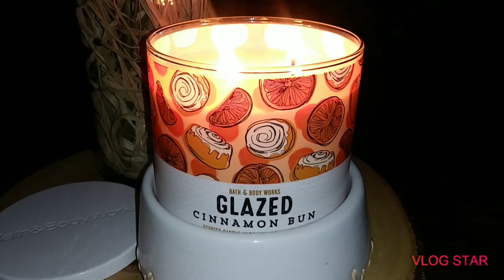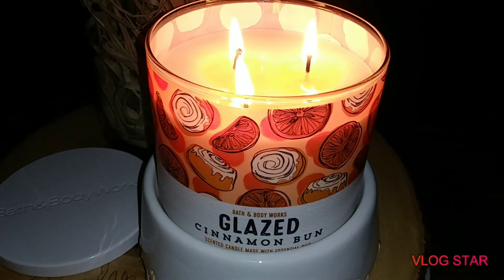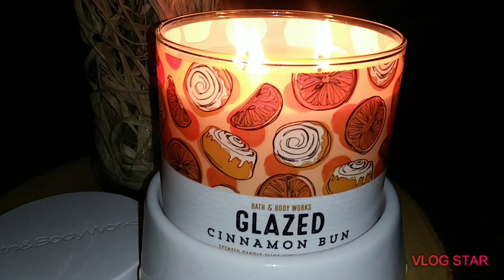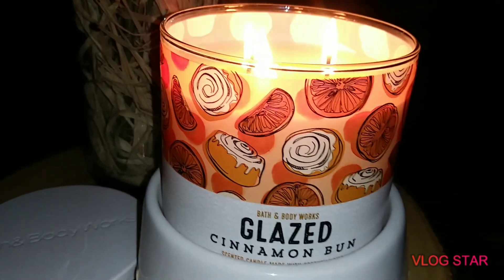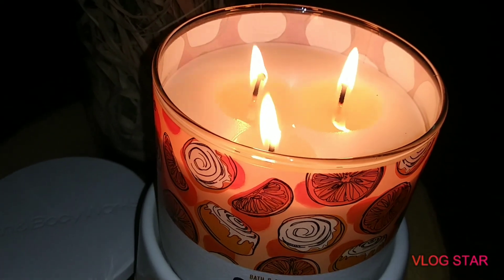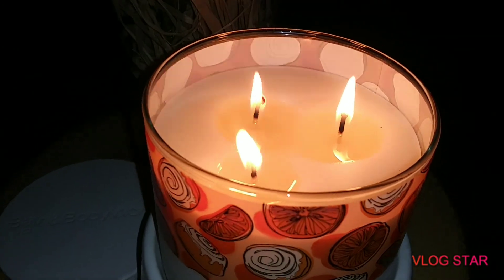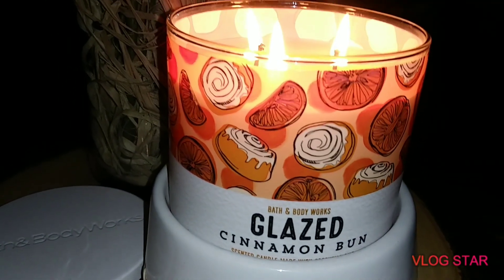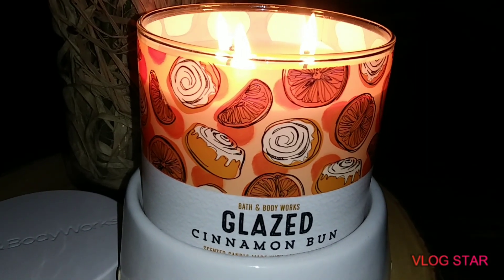Hey, this is Mary with Mary's Chit Chat, and I am in tonight to do another requested video. This is for the Bath & Body Works Glazed Cinnamon Bun candle. This is their 3-wick 14.5-ounce candle. I just lit it maybe five minutes ago and there is the little wax pool — it's starting to form. I'm going to go ahead and let this burn for a little while and then I'll come back with my thoughts.